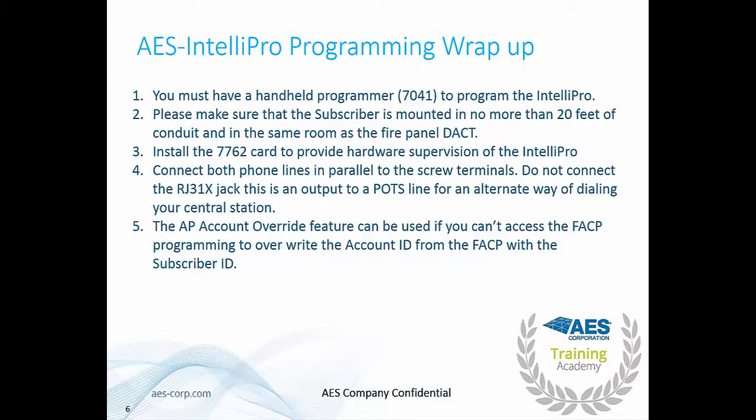Please connect both phone lines in parallel to the screw terminals. Do not connect the RJ31X jack, as this is an output to a POTS line for an alternate way of dialing your central station. The AP account override feature can be used if you can't access the fire panel programming, to overwrite the account ID with the subscriber ID — so you do not need to gain access to the fire panel programming to install an AES subscriber. If you have any additional questions about using the IntelliPro, please contact us at our support line. Thank you very much and have a great day.